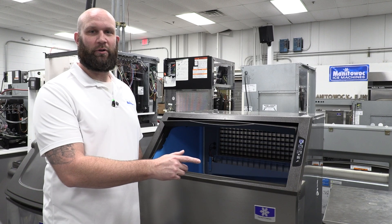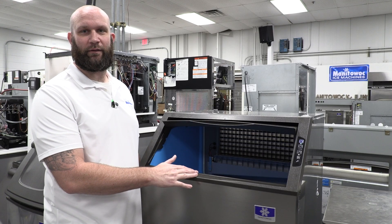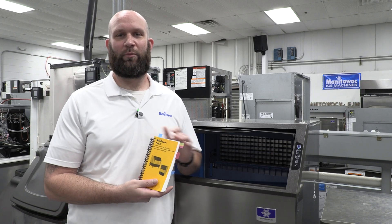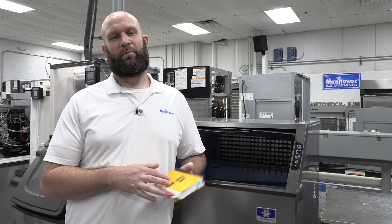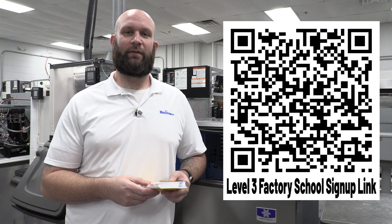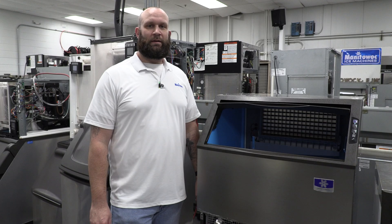Now that you know how to retrieve the trouble codes from the machine, let's take a dive into each of the three codes to see what causes them. All of the information related to the codes we're covering today can also be found in your technician's handbook for this machine. You can receive a copy by attending a level two field training class through your local distributor, or a level three factory class here at the training center in Manitowoc, Wisconsin.